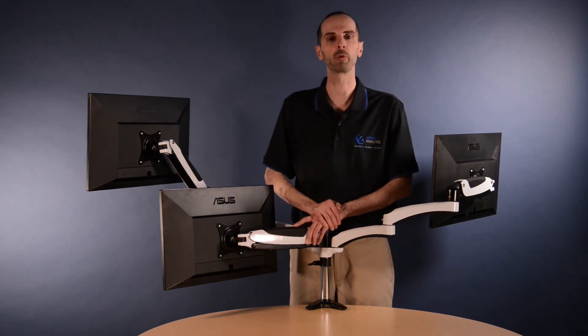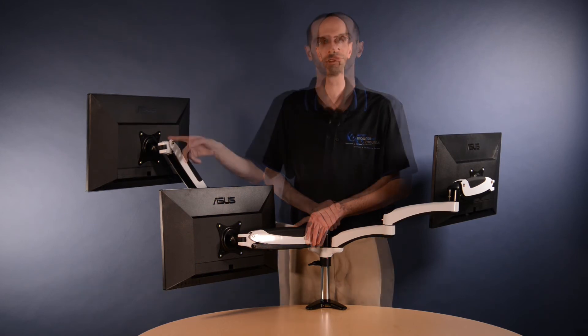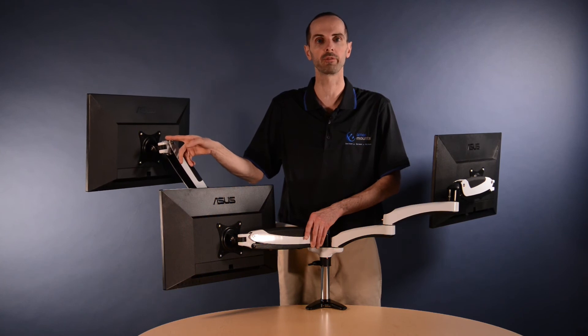The Hydra 3 comes complete with both a clamp mount and a grommet style mount for a more professional finish. Each arm supports a 75x75 VESA head or a 100x100 VESA head.